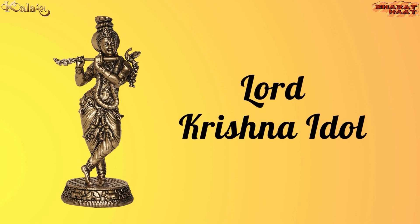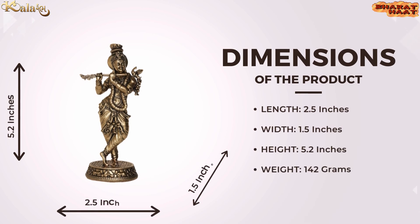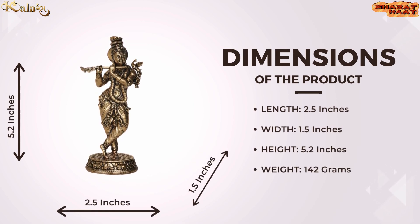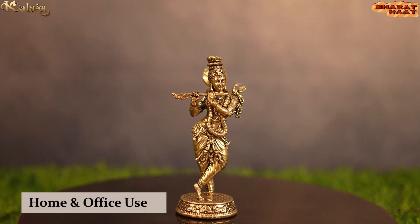Kalaram brings you a Lord Krishna idol. The size of the idol is 2.5 by 1.5 by 5.2 inches. The weight of the idol is 142 grams. Ideal for home and office use.